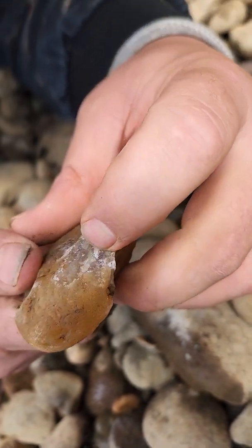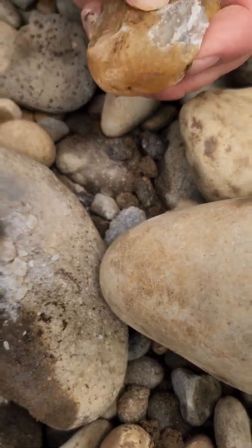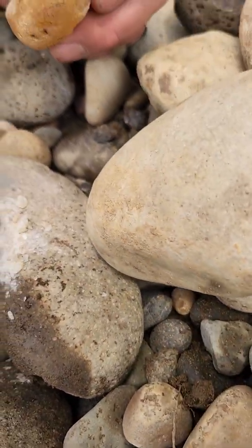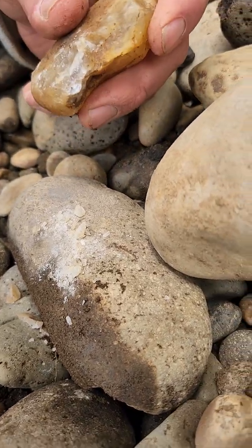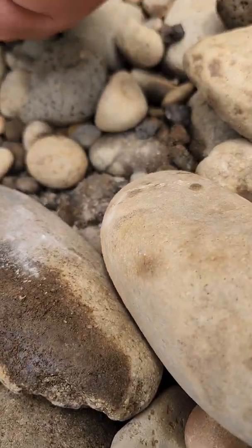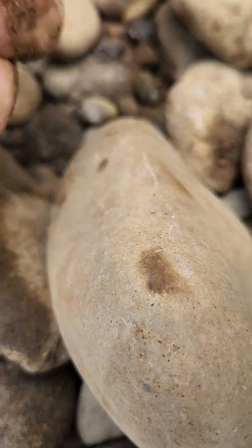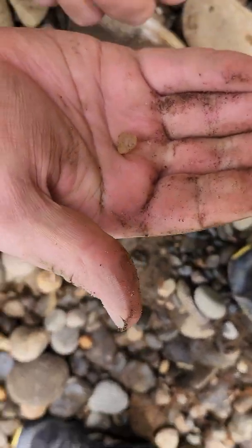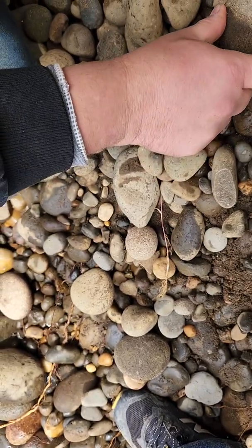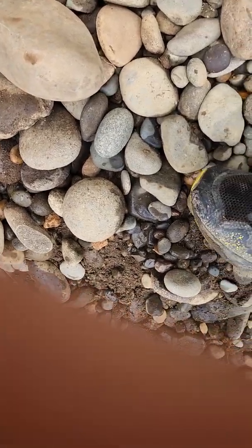Is it cracked? Yeah. Okay, put it down. Do you see what this is? See the sugary-ness? I think it does have some quartz in it. Let's try to make this smooth as possible. When you put it right up next to something that's a regular chalcedony, you can kind of see the difference there.